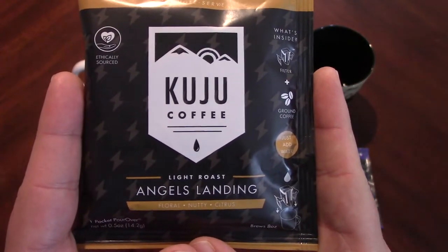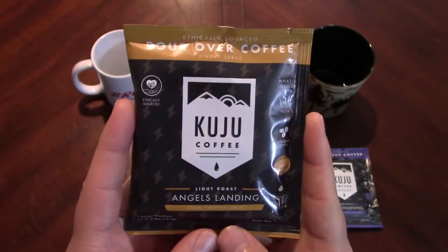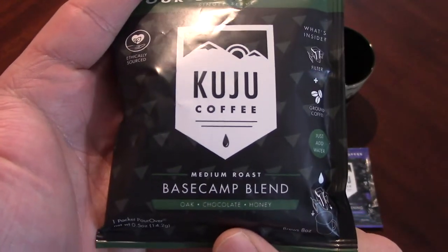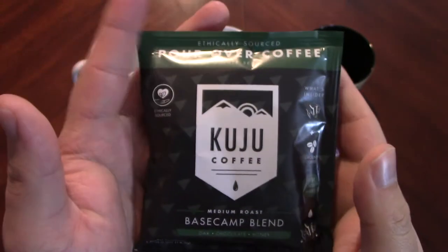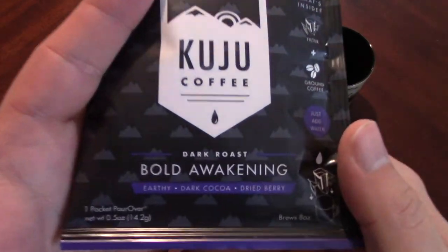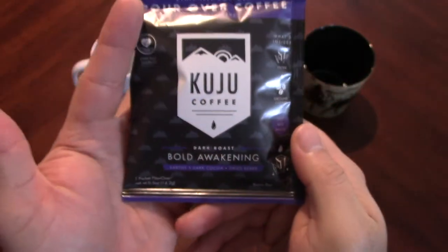First we have our light roast, Angels Landing — floral, nutty, citrus. I actually arranged those from light to dark without even thinking about it — good job, brain. We've got our medium roast, Base Camp Blend — oak, chocolate, honey notes. That actually sounds like it'd probably be my favorite. And then we have the dark roast, Bold Awakening — earthy, dark cocoa, dried berries.